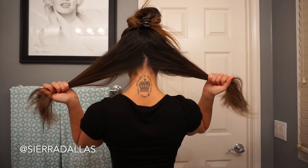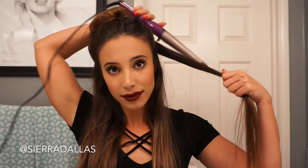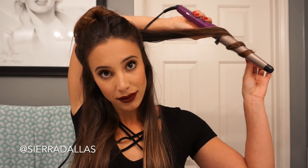Alright, let's go ahead and start off by splitting our hair half up and half down. In the bottom section, split it into two. Take your wand and hold it with your right hand facing down. And with your left hand, go ahead and wrap your hair around the barrel about three times if you have long hair, one time if you have short hair.